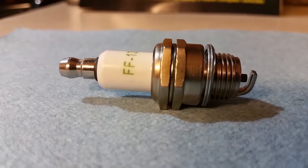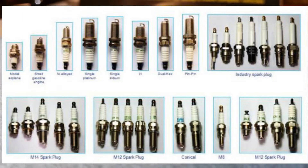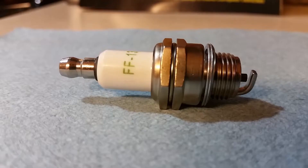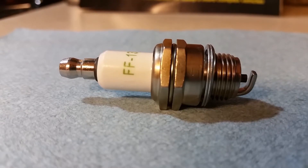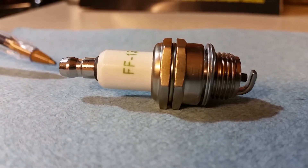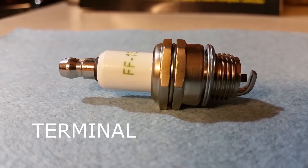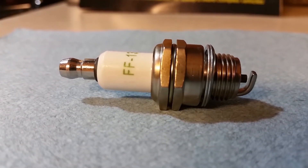Alright, so this is a typical spark plug. All plugs come in different shapes and sizes depending on what engine they're used for. This specific plug is out of a weed eater. As for spark plug components, this right here is called the terminal — this is where the plug wire connects to.